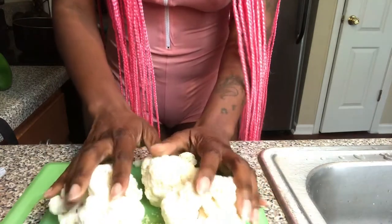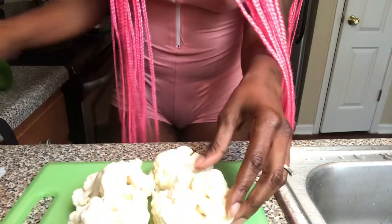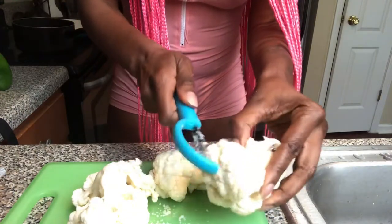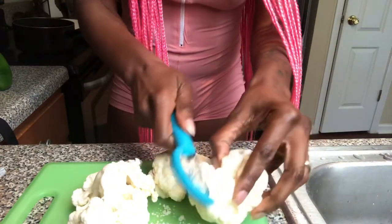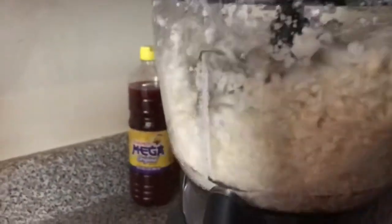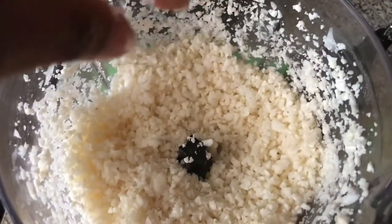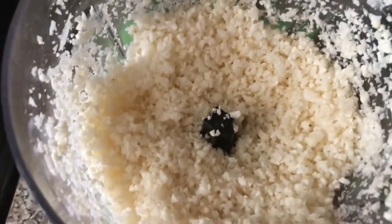What you want to do is shred the cauliflower up into a rice texture. You could do it by hand but that's a lot of work, so I'm using a food processor. Put the cauliflower in for a couple of seconds — not too long, because you don't want it too smooth. You still want a rice consistency, like this cauliflower rice texture.